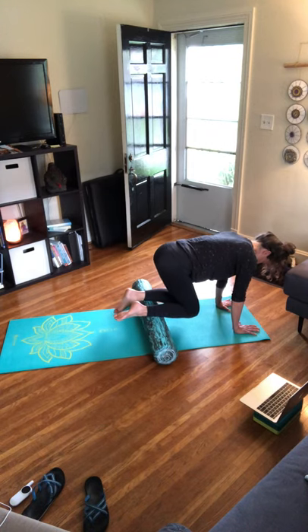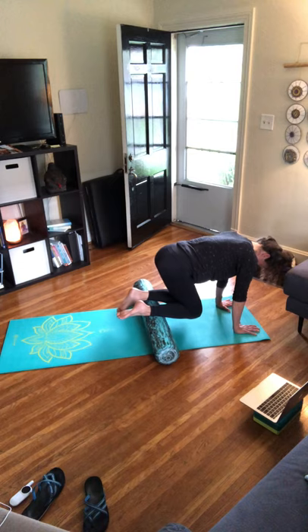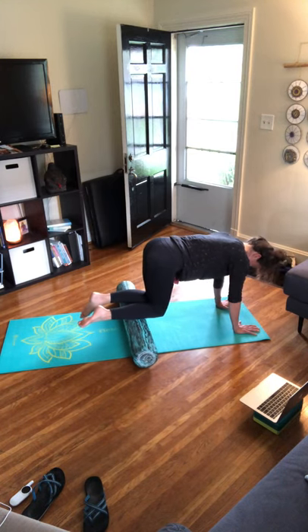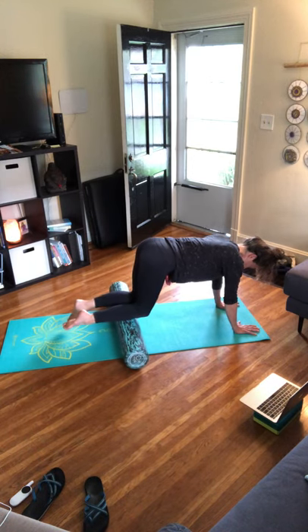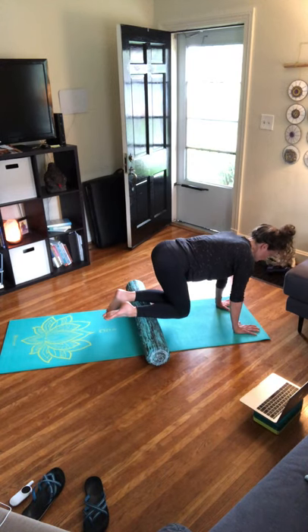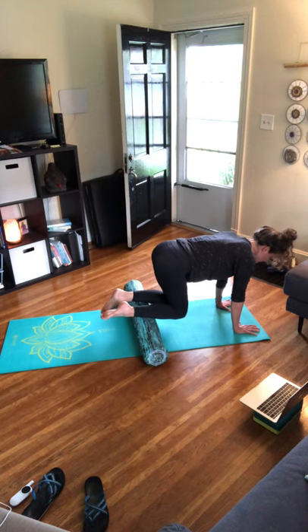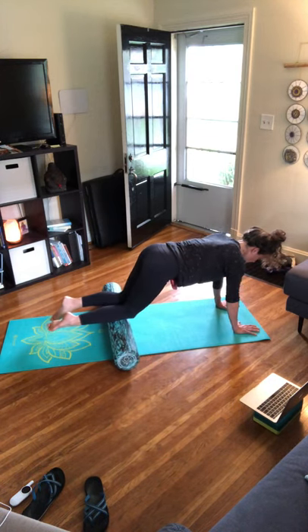Roll the roller up and down the shins, then roll the foam roller up those shins to the knees. Drawing the belly button in, lift up out of the shoulders — remember there's no valley in between the shoulder blades. Let's do two more, nice and slow.